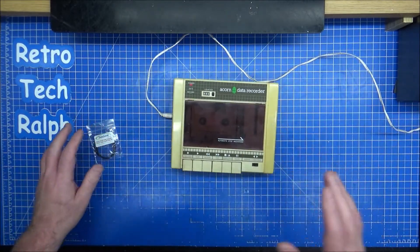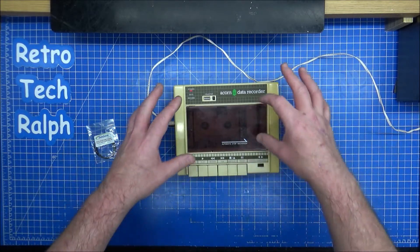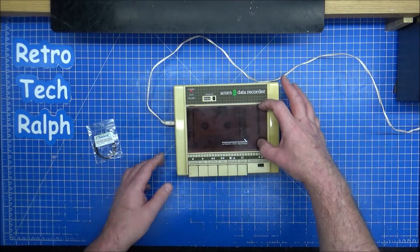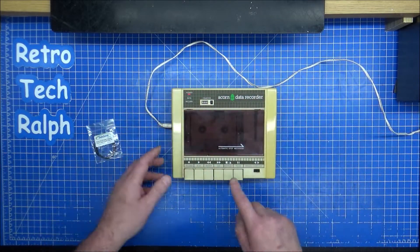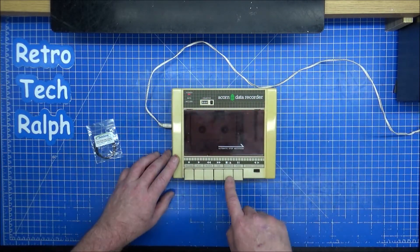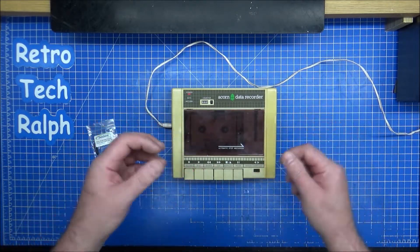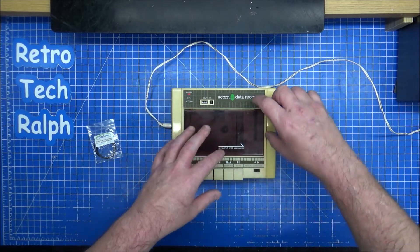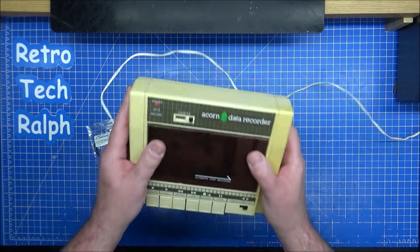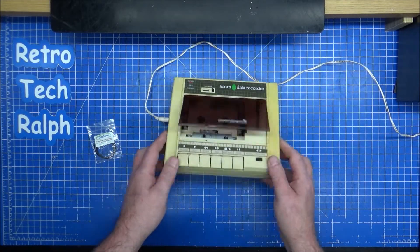I've watched other videos on people repairing these. There's one that the Retro Box Room does, and there's a problem where if a piece of plastic is broken inside for the actual opening mechanism, I actually cringed watching it because I didn't fully get what he was doing. But if it's broken inside and you hear a rattle, that will have broken. Mine hasn't.